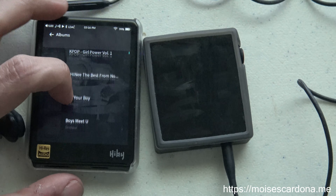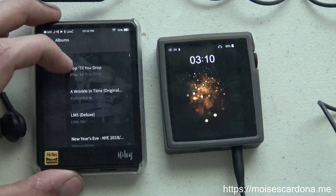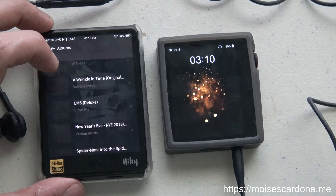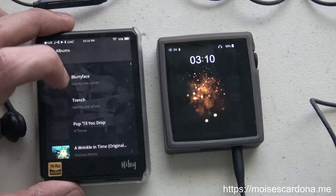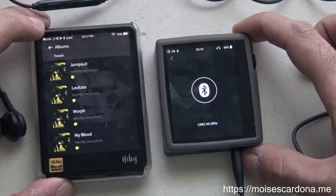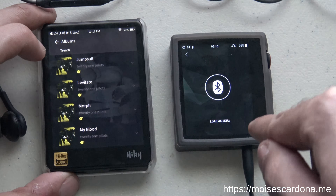You may know that the HiBi R3 got MQA decode support, which means that for some albums in Tidal it works — for others it doesn't — and that's something being investigated by HiBi right now. I found some albums that work in MQA, and because the LDAC codec is a high resolution codec, it can support audio up to 96 kHz. This is an excellent example of why having LDAC is important both as a transmitter and in the receiver and decoder part.